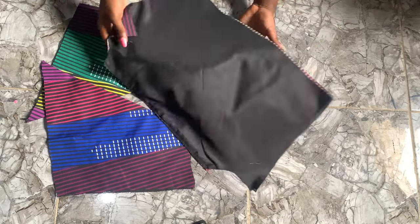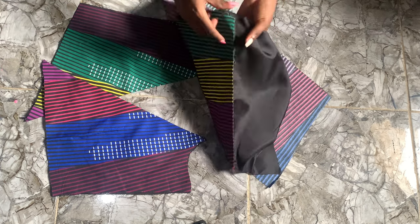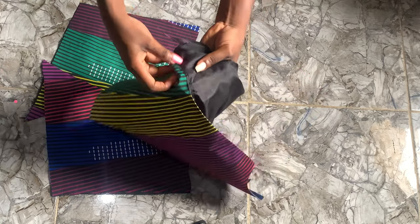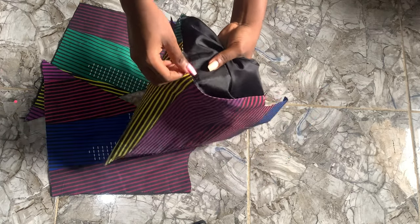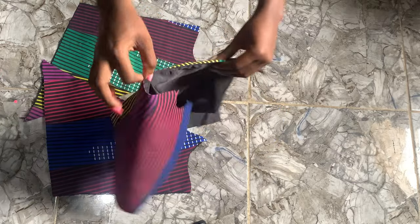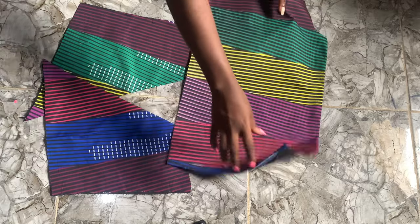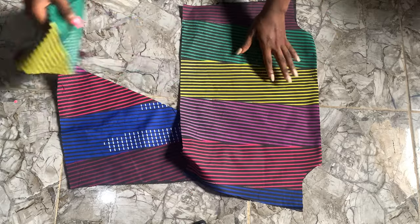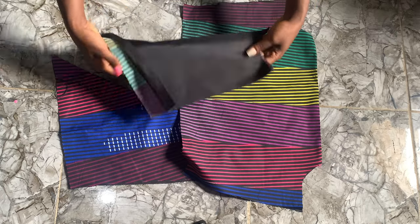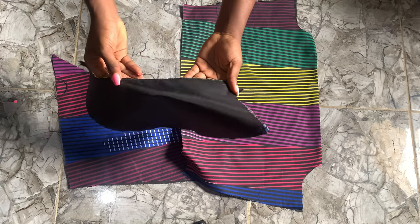Now we're going to sew. Remember, we cut the lining exactly the same as we cut the fabric. We sew and top stitch like so — make sure you top stitch it, then iron it to make it flat. We do the same thing for the front pieces as well: turn and top stitch.